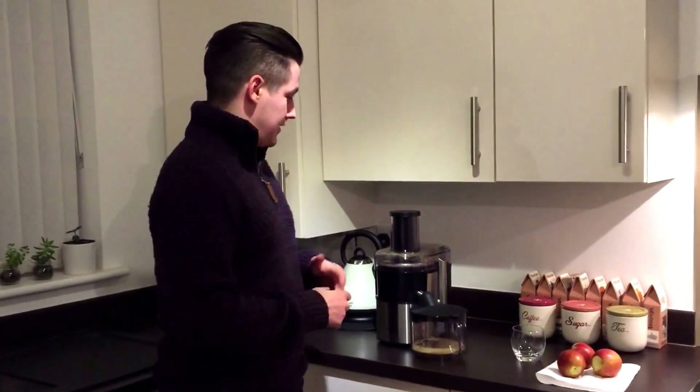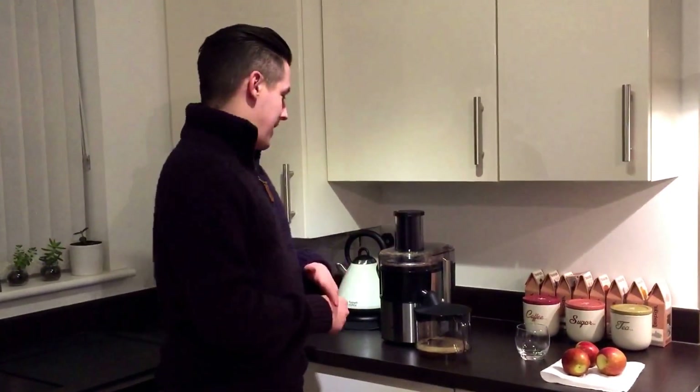Hey folks, so today I'm going to be reviewing a new juicer that I was fortunate enough to win on Twitter from AO.com. It's the Panasonic MJDJ01 — definitely a mouthful.